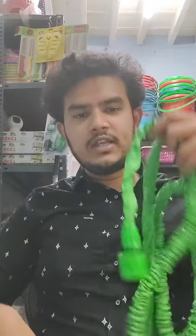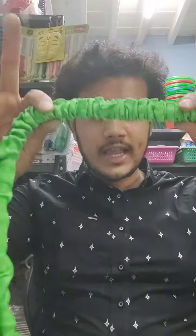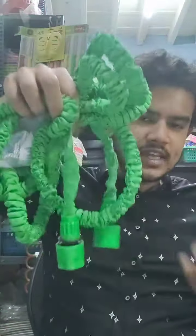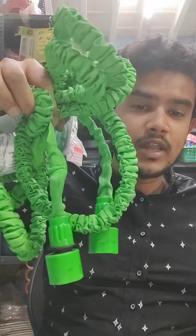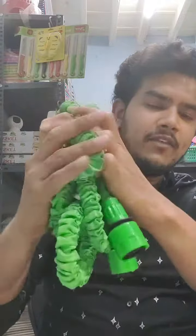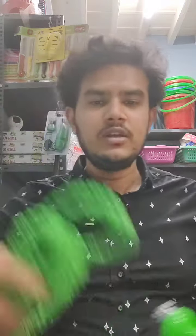This is the hose. If you look at it, it is very compact. It will be 15 meters when expanded, around 15 feet. When compact, it is only about 5 feet. It is very compact in its resting state.